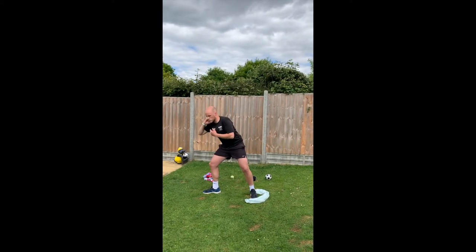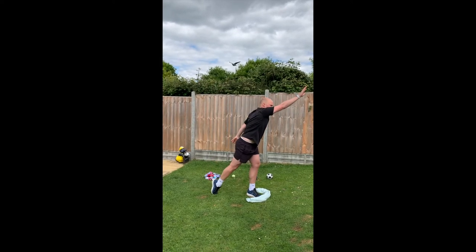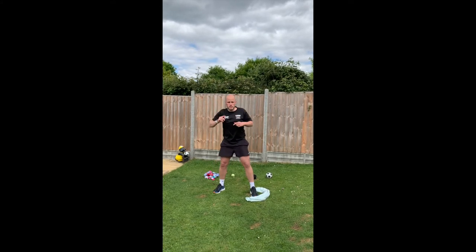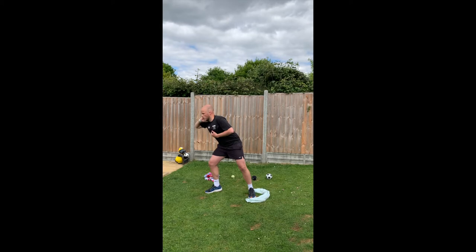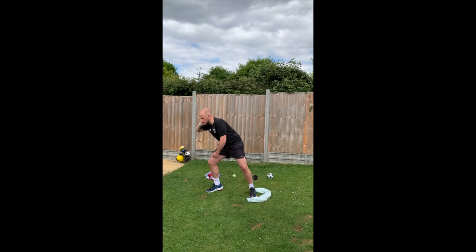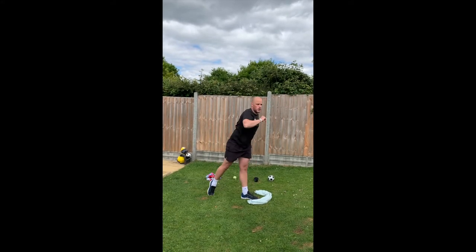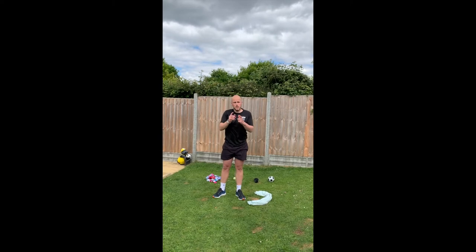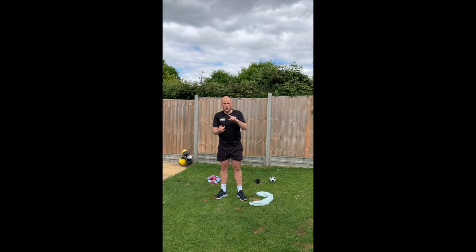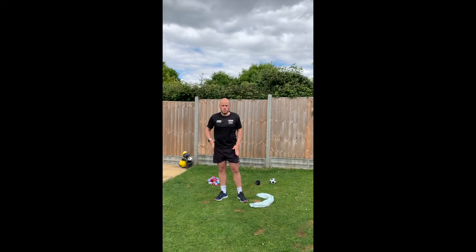Watch that again. Chin, knee, toe — elbow up — and we're pushing. We're not throwing, we're pushing. Notice something else about my feet: I'm on the balls of my toes. So my chin is in line with my knee and my toe, I'm on the balls of my toes, and I'm pushing through. Have a couple of goes at this and make sure you get the technique right — elbow up, on the balls of our toes, transferring the weight from our back leg to our front leg.